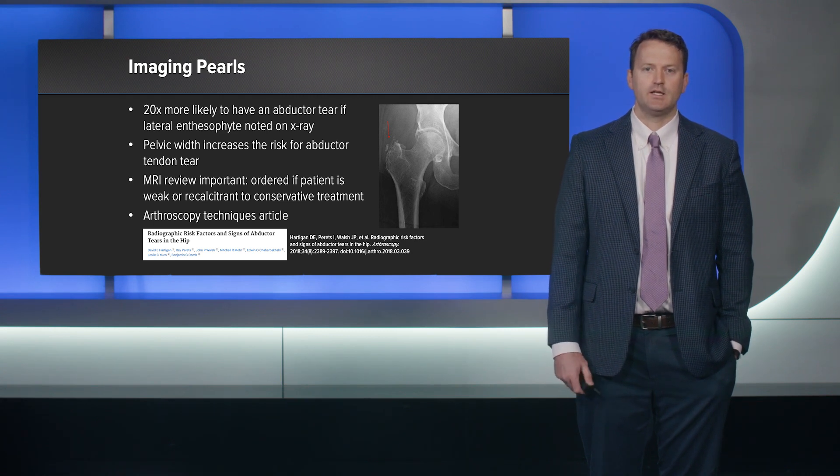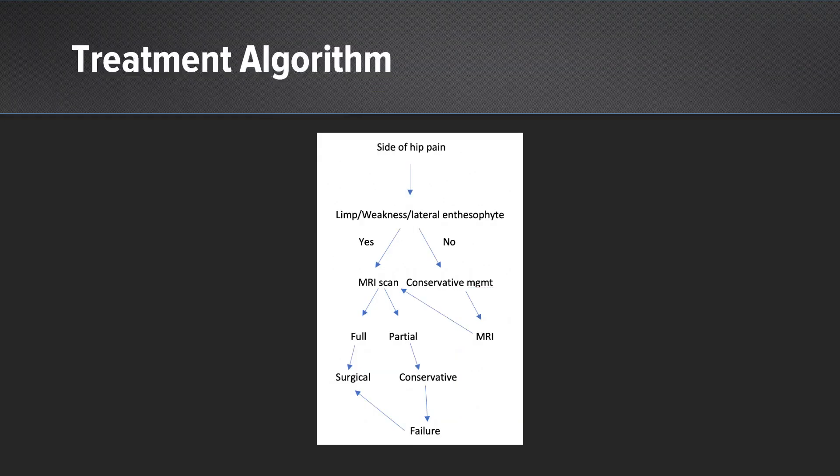We have an arthroscopy techniques video that might also be worth looking at. My treatment algorithm for lateral hip pain: if they have a limp, weakness, or lateral enthesophyte, I tend to get an MRI scan right away. If it's a full thickness tendon tear, that's best treated with surgical intervention. Shane Ngo and others have shown that with more fatty infiltration and retraction these patients don't do as well, so if it's a full thickness tear in a patient amenable to surgical fixation, I tend to just fix it.